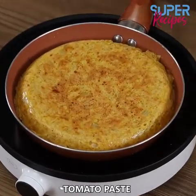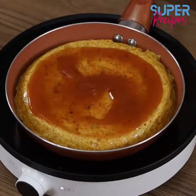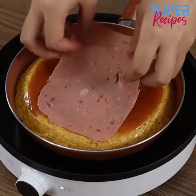Add two tablespoons of tomato paste and spread it. Add as well ham, grated cheese, and oregano.